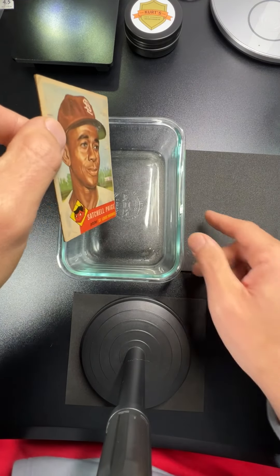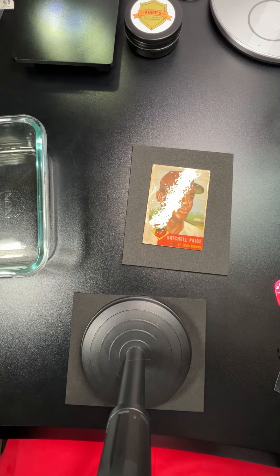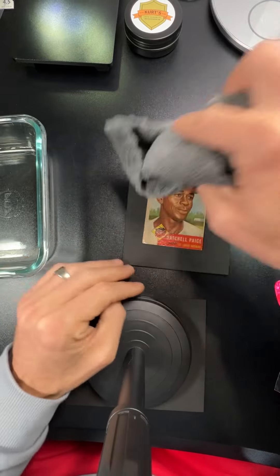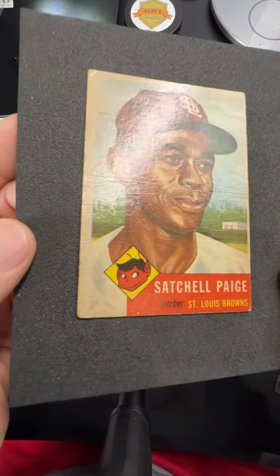I've shown you many times how to get the normal creases and everything off the front just by soaking the card. When you take it out, just give it a quick damp to get the moisture off it, and then do your drying process.